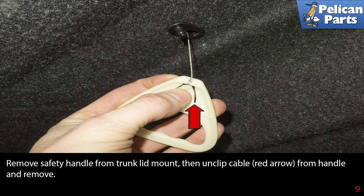Remove the safety handle from the trunk lid mount. Then unclip the cable, indicated by the red arrow, from the handle and remove.